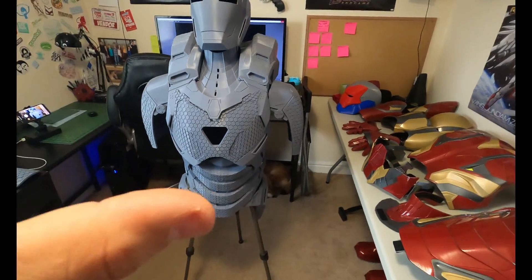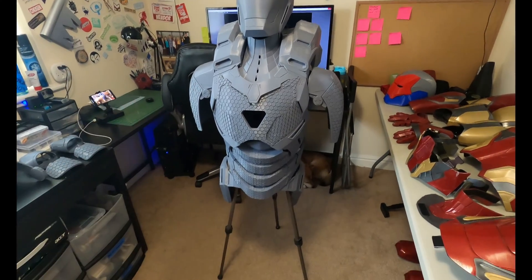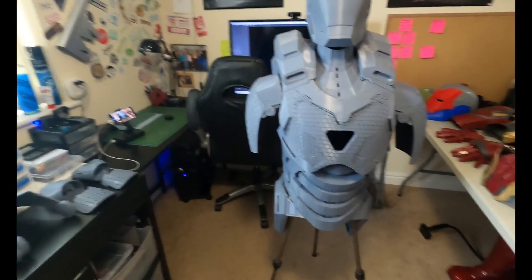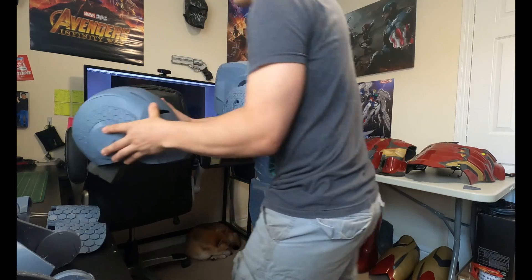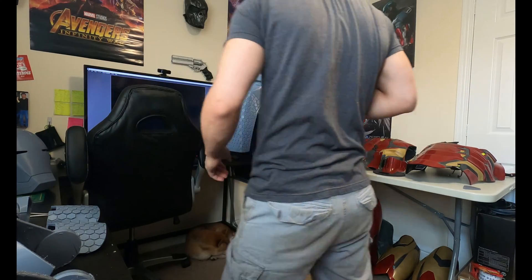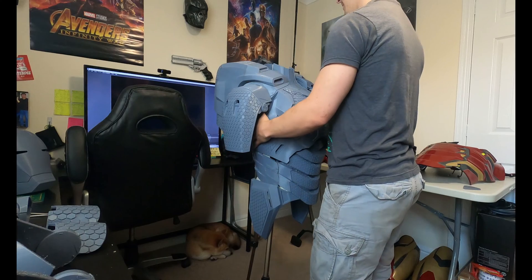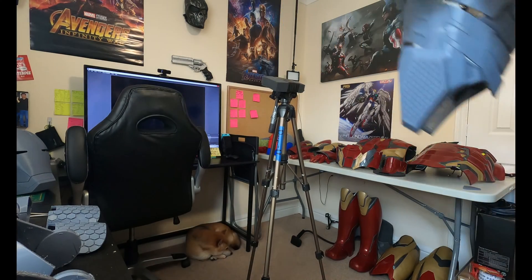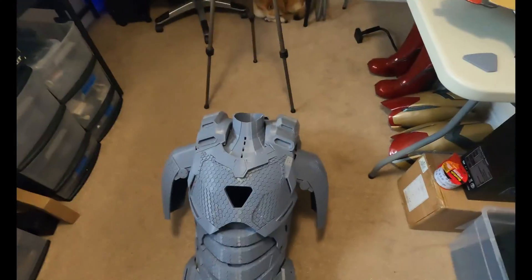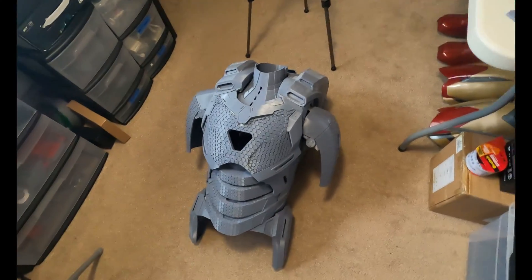Before this comes off catastrophically, I'm going to take this off of the stand and lay it down because I am worried. Okay, that's much better. I feel a lot more comfortable about that.